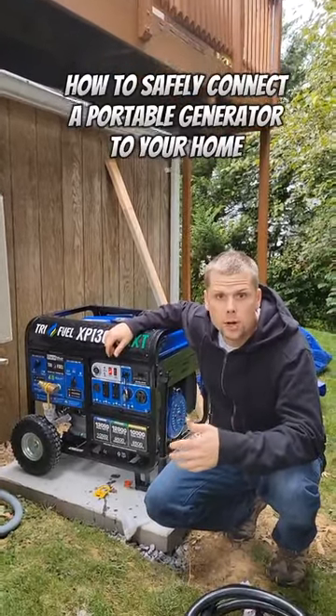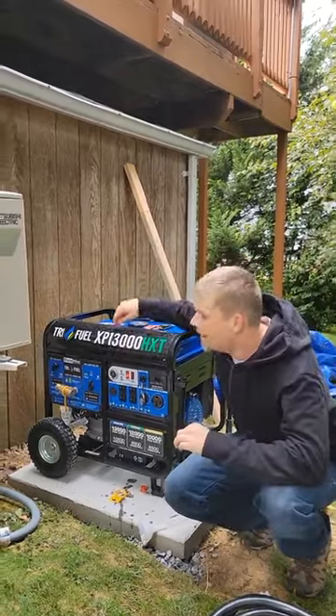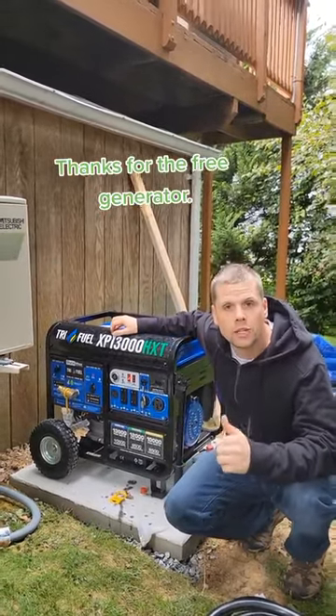Thousands of people are probably out of power due to the hurricane and it's about to hit us. I'm going to show you one of the safest ways to connect a portable generator into your breaker panel.